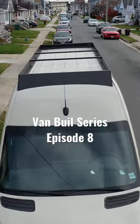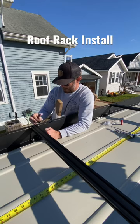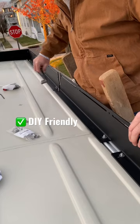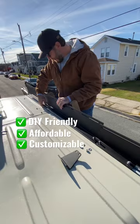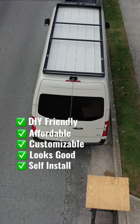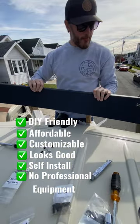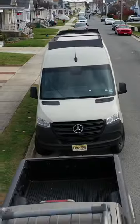In episode 8 of our van build series, we installed a customizable modular roof rack from Orion. We chose this rack because it's DIY-friendly, affordable, customizable, and it looks beautiful. It can be installed all by yourself and doesn't require any professional equipment like a forklift for a fully fabricated rack.